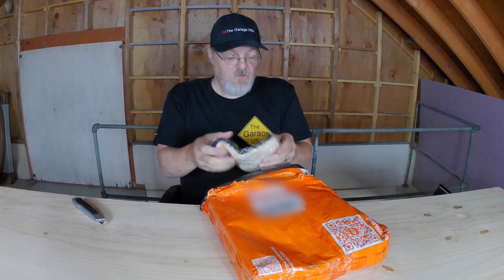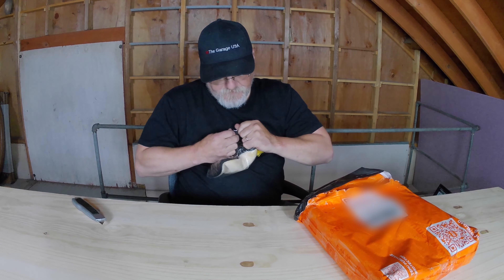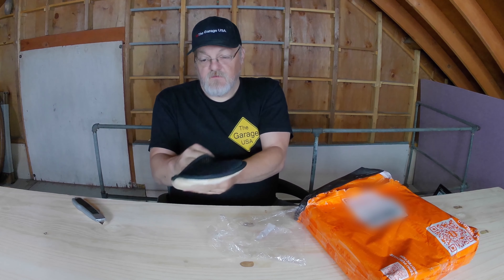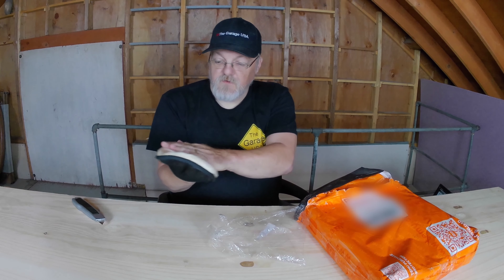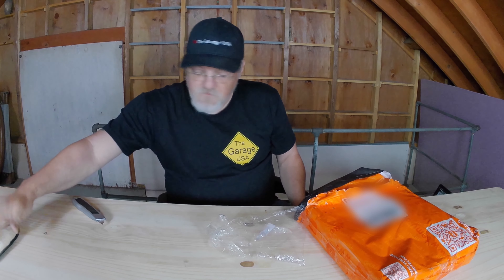So the first thing we have is a car brush cleaner wool soft glove. This just goes on your hand like this, and then you can clean the inside of your car. It's actually pretty soft, pretty nice. We'll try that out a little later.